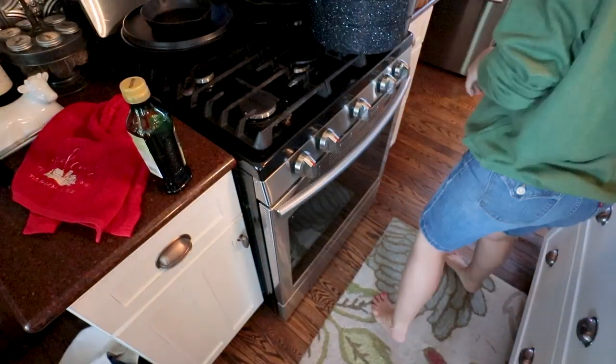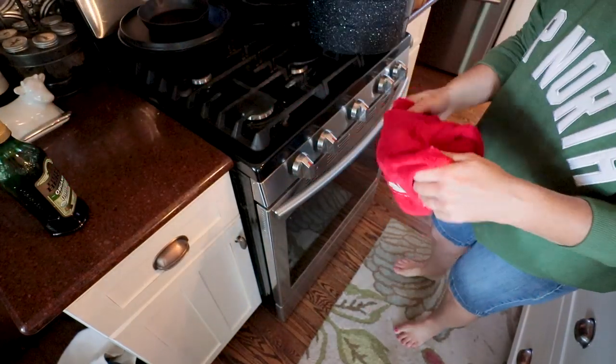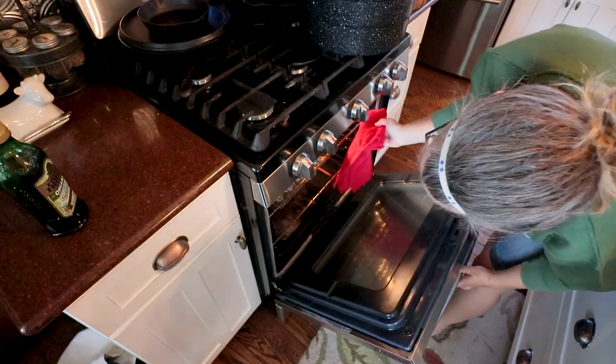The timer just went off, so let's get in the oven and turn these meatballs while we have a chance. I'm still working on mixing up that meatloaf.